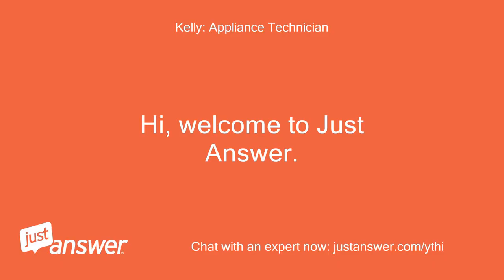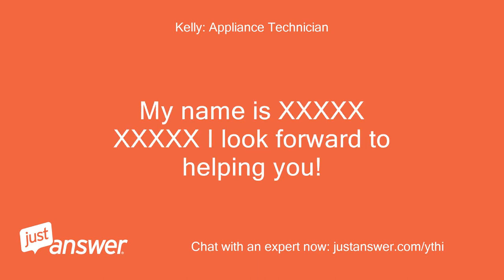Hi! Welcome to Just Answer. My name is [name], I look forward to helping you!